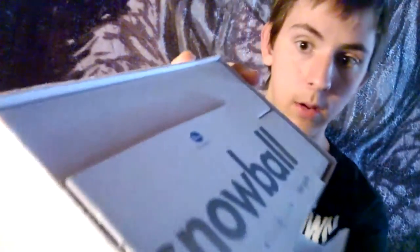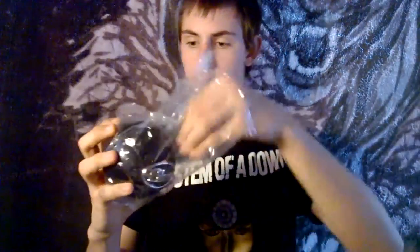So first off inside this box we have — just the Snowball. There's a little accessory thing in here I'm probably not going to be using. Then we have another box inside and right away you can see the Snowball itself. I did get the black version — I was going to get the brushed aluminum version, but I went with the black.